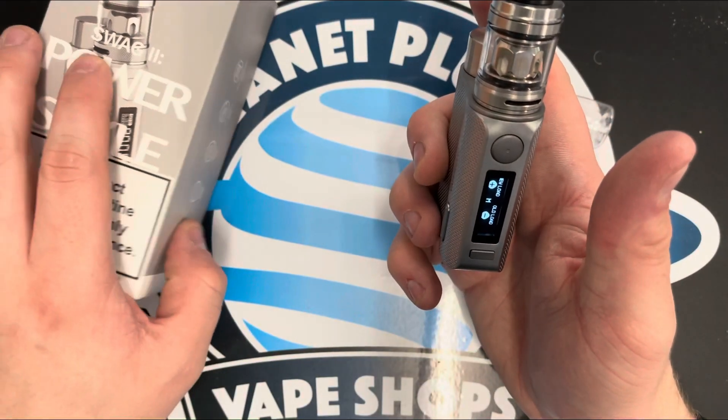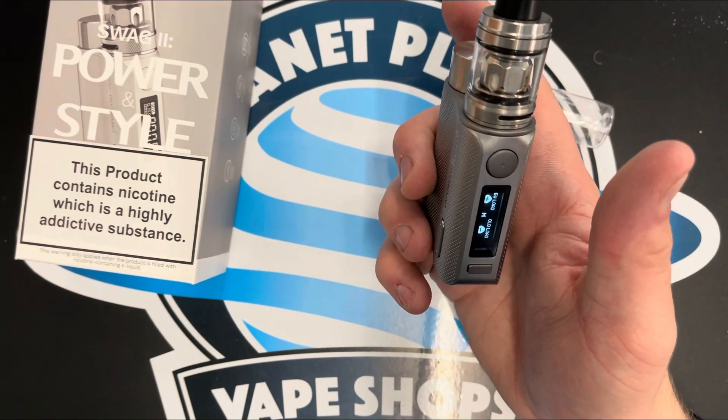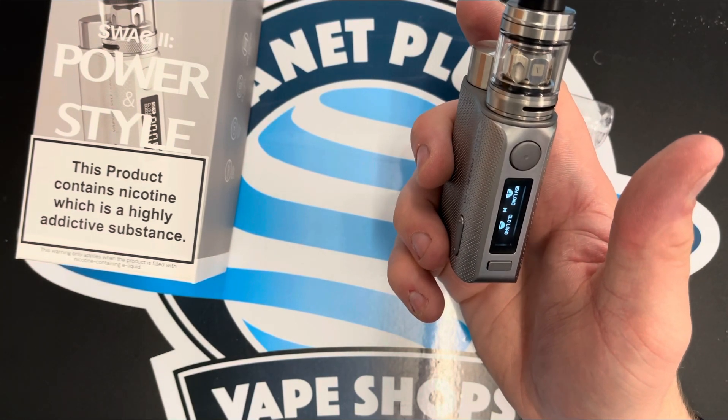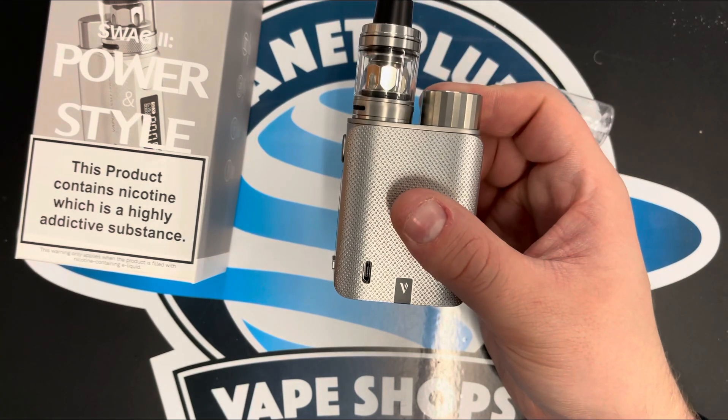And that is the Vaporesso Swag 2. For any queries or help choosing the right device for you, you can contact us using the link in the description below. Bye, thank you.